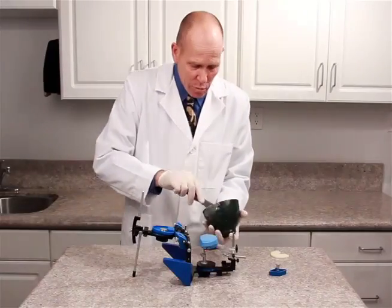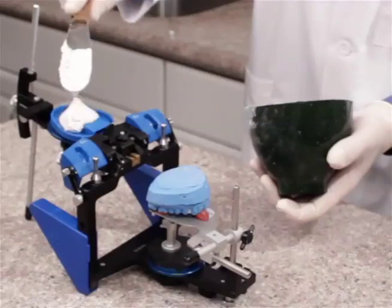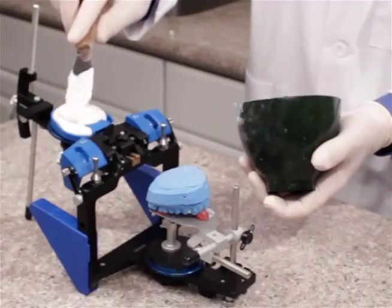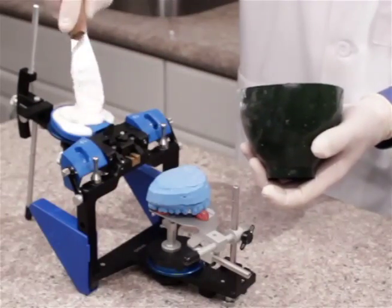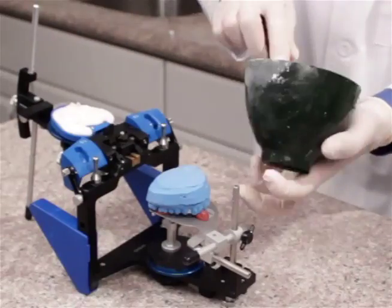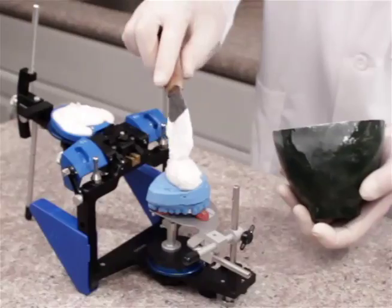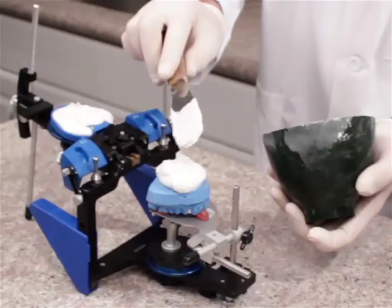We'll mix the plaster and add some first to the mounting plate, making sure we get it around the center retention lug really well. We also want to fill that mounting plate up because we have some retention tabs along the lateral edges of the plate. Then we'll add a little bit of plaster to the model so we can make a connection to the mounting plate — we don't need too much, so just a little dab.